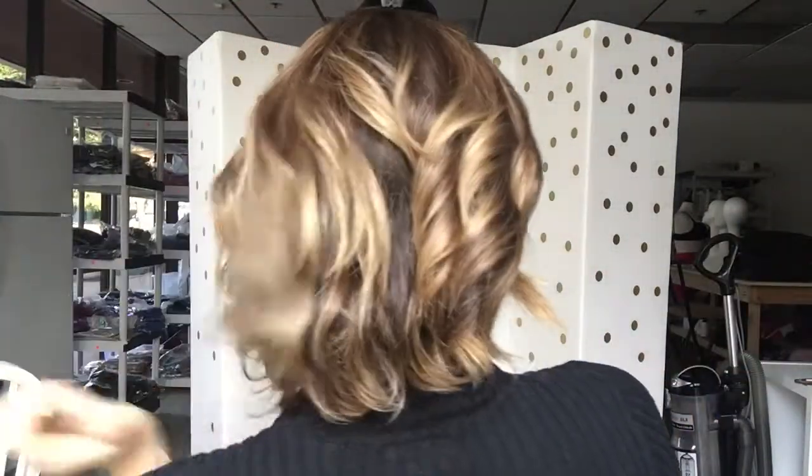Hey everybody, it's Rachel here from Gardo Wigs. Right now I have on Amber from House of European Hair, and we have customized her. This is a monotop with a closed wefted cast, and it's a cute little bob with some balayage highlighting.